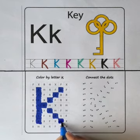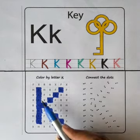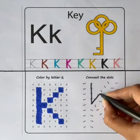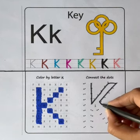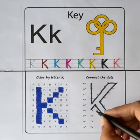H, H, X, R, F, H, X. We form letter K by coloring all the boxes with letter K. Let's reconnect the dots. We form letter K by connecting all the dots.